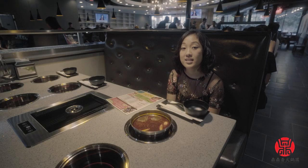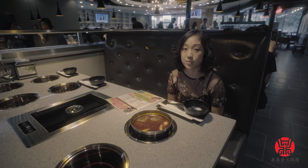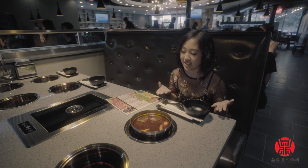Hi, I'm Renee and today we're at Top Top Hot Pot in Orlando and I'm going to be showing you how to eat hot pot today.